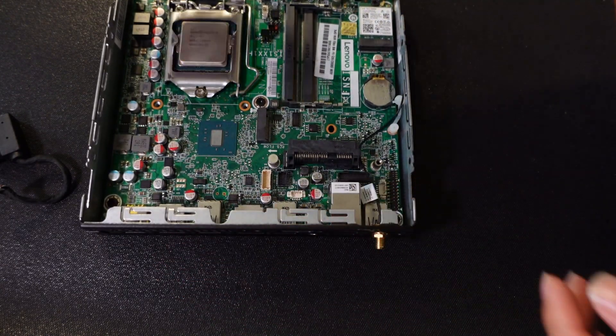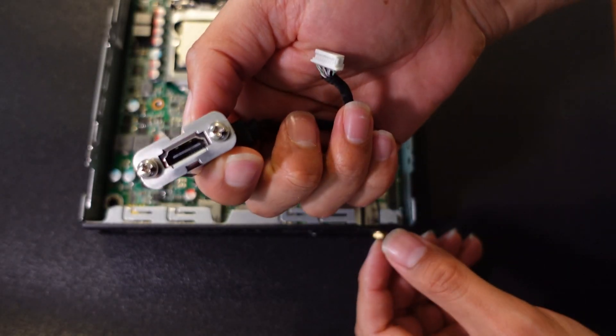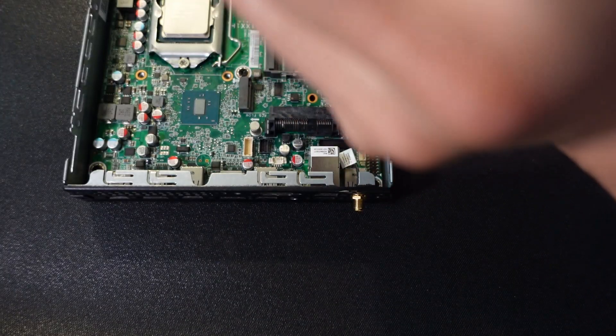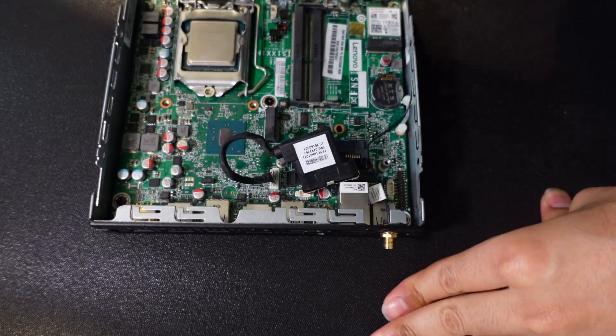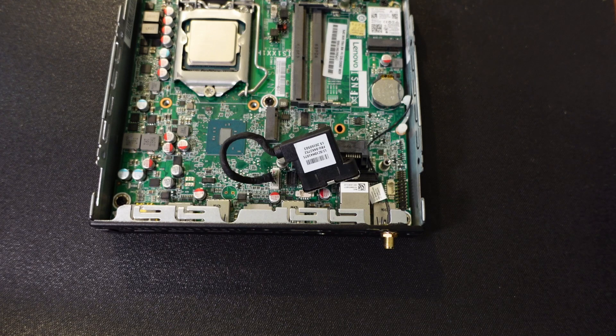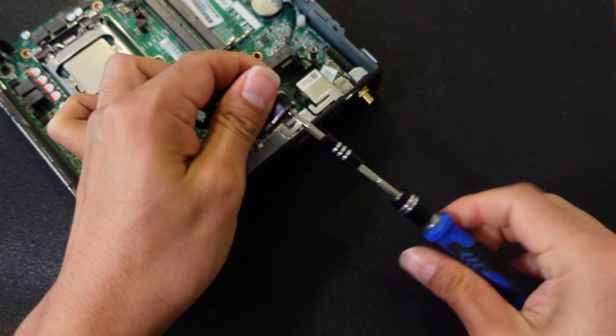Now I'm installing an HDMI adapter for the computer — you can buy them on Amazon or eBay cheaply. Make sure the connection sits correctly with the lip taking the right form. For tools, they sell sets on Amazon. iFixit is a good brand but can be expensive. You don't have to get the most expensive equipment — something cheap with good reviews will do.